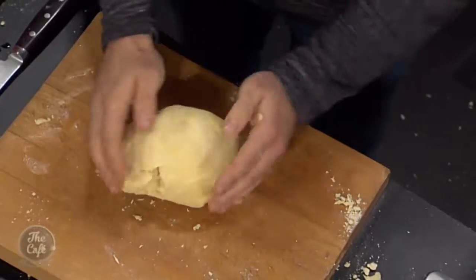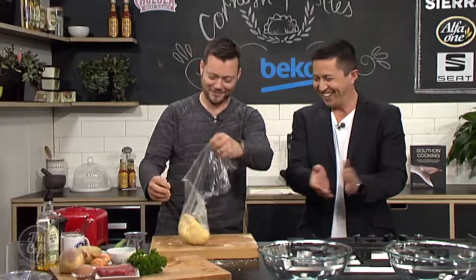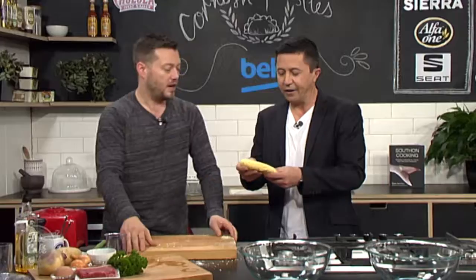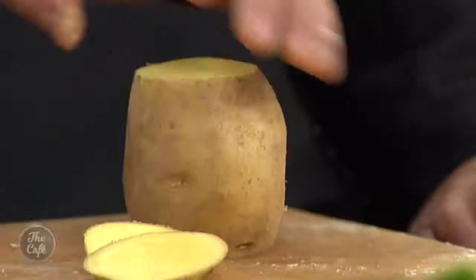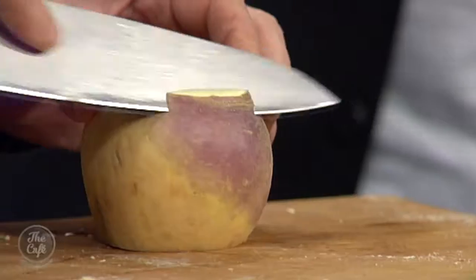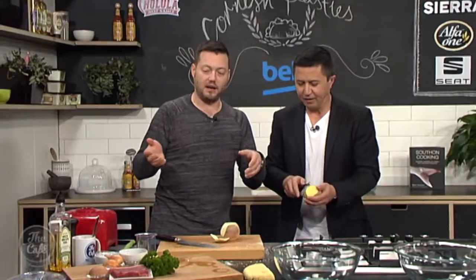Wrap the pastry up tightly in cling film and pop it in the fridge for about an hour so it rests. And here's what we made earlier — that's your rested pastry. It's quite spongy but quite stretchy, which is what we want because I'm going to be wrapping it. So now we'll prep the vegetables. Potato goes in a pasty — this is traditional.